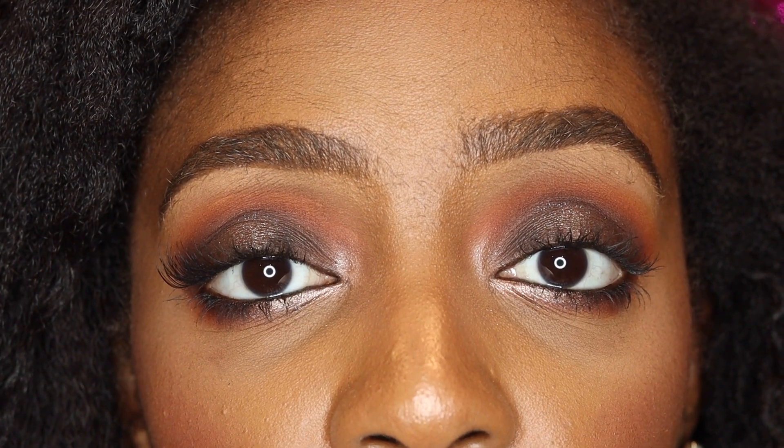This is what the lashes look like on — it just gives a nice boost to your natural lashes. These are the natural half lash after all. If you want a more dramatic lash, there are definitely more dramatic options on the website. But for this video, this is the natural half lash. I actually really, really like them. They're not heavy, I don't feel them on my eyes whatsoever, they're very comfortable.